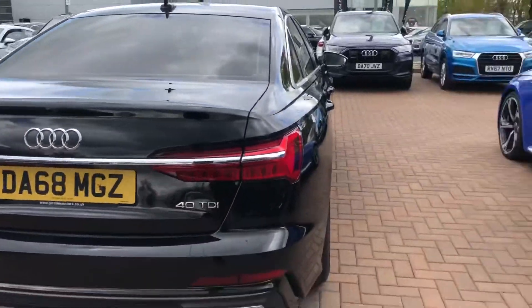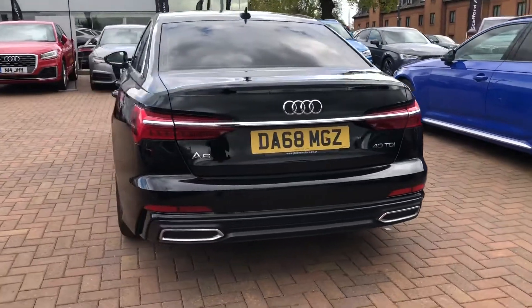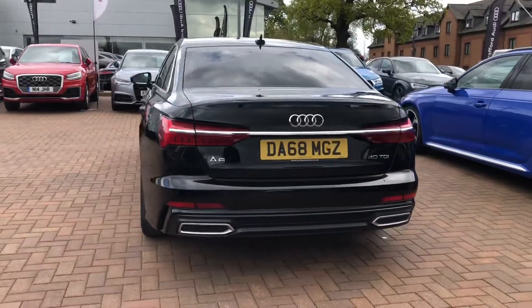Moving to the back of the vehicle, the car is equipped with the rear parking camera as standard. It also comes with the sport suspension. All of our Audi approved vehicles do come with a 12 month warranty and 12 month roadside assist.